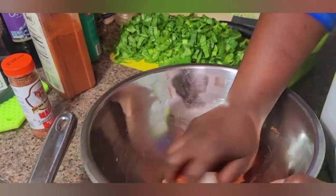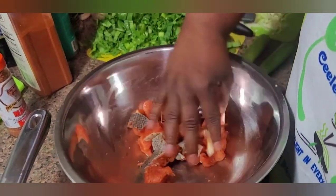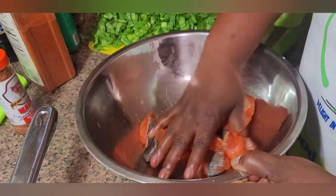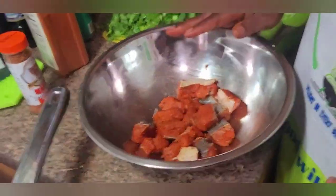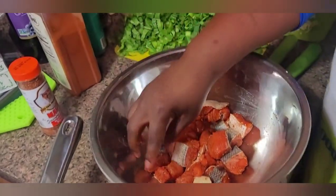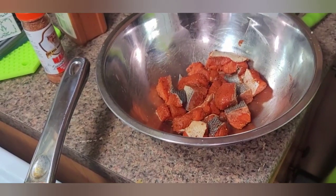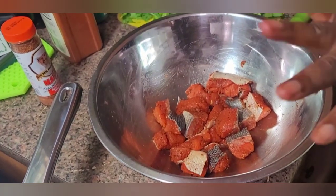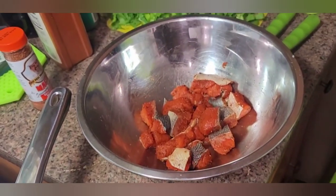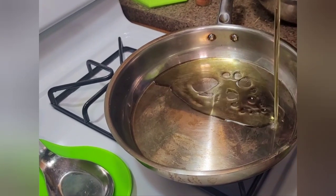My hands are washed, so I'm rubbing this up and I'm going to let this sit for 20 minutes to marinate, because you can't just season and then cook — you have to let things marinate. I'll be back in 20 minutes to brown it in my oil and then continue with my chop suey. I'm starting with some grapeseed oil in my frying pan.